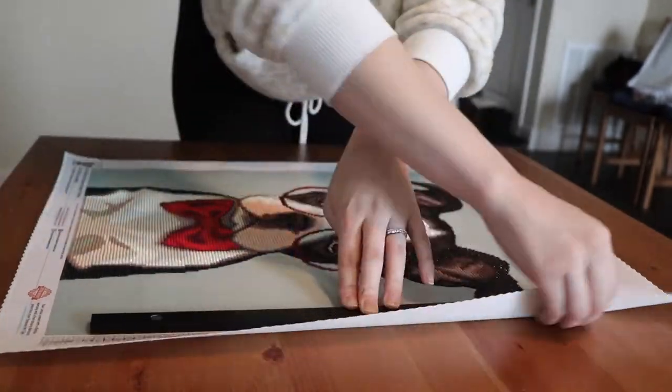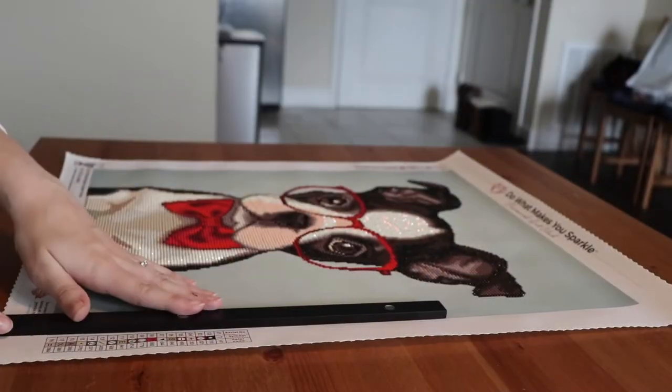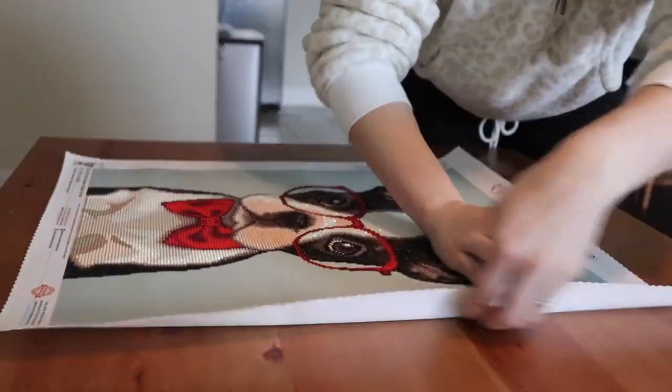Now I'm just going to use the frame to make a crease in the canvas where I want to fold it back and hot glue it.